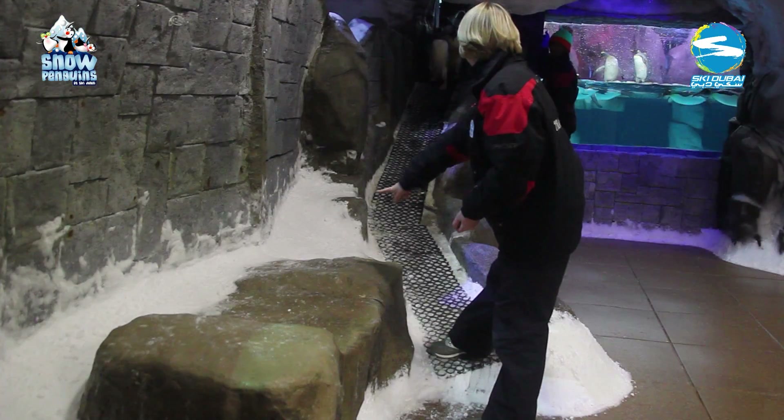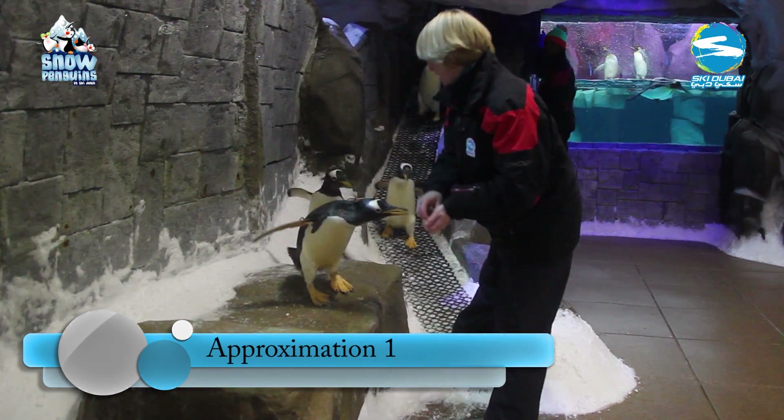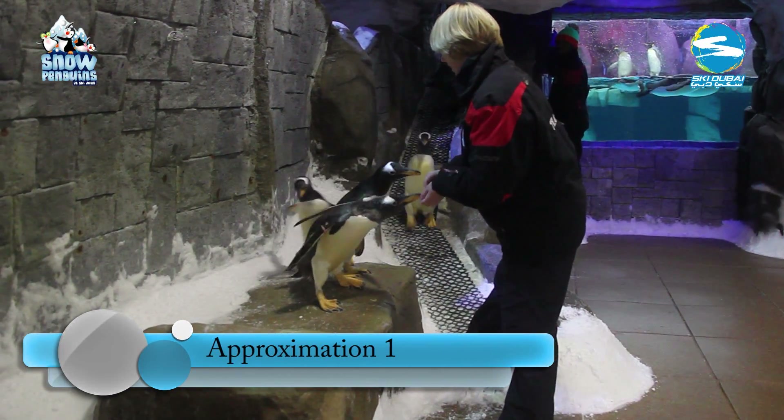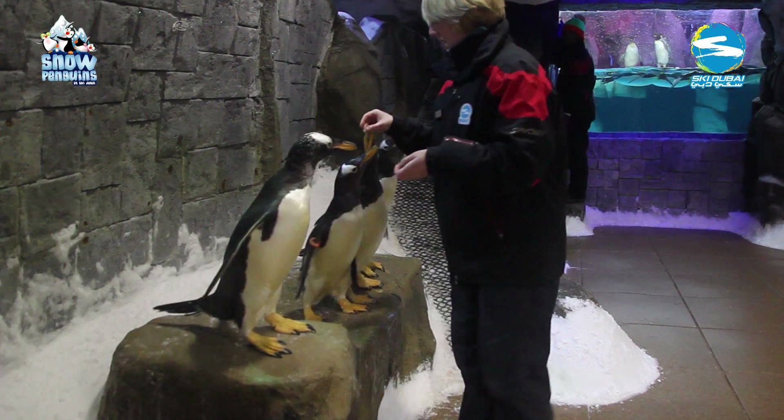Let's jump straight into how to train our behaviour. We use small approximations — this is a key to all training. Having previously taught the Gentoo penguins to use the ramp in and out of their pool, it was easy to redirect the group onto the rock, where they were massively reinforced.